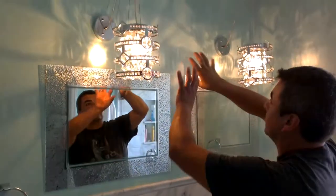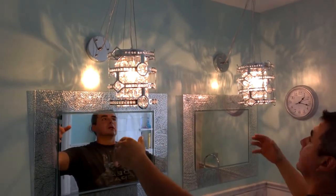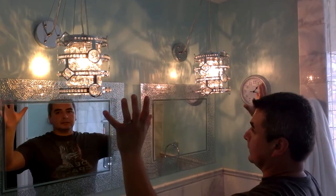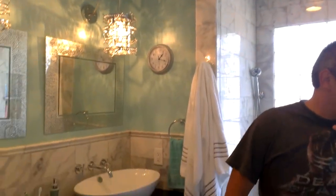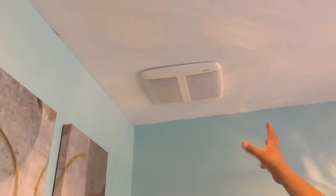Instead of a standard light fixture above the vanity, we added a nice crystal Baccarat-style accent piece. We already have two light fixtures on top designed to provide strong lighting on dark days, in addition to natural light. On one side there is a special fan — one of the most powerful yet quiet fans available.